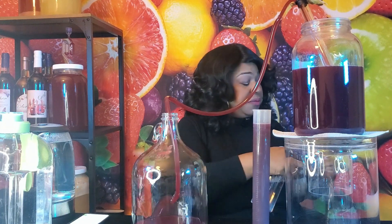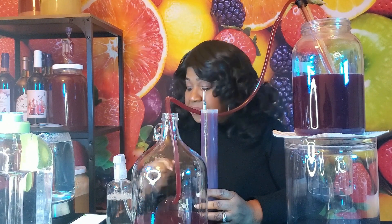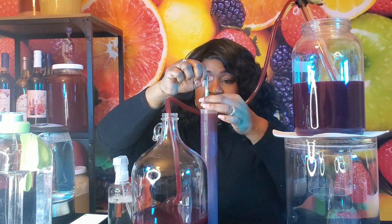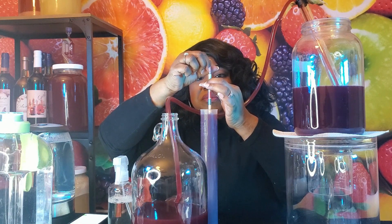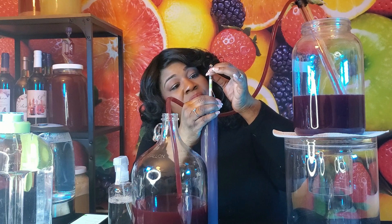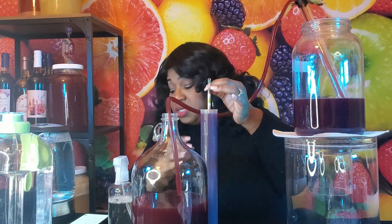I'm going to spray it with a little Star San and test our gravity. Our current gravity is at 1.010.